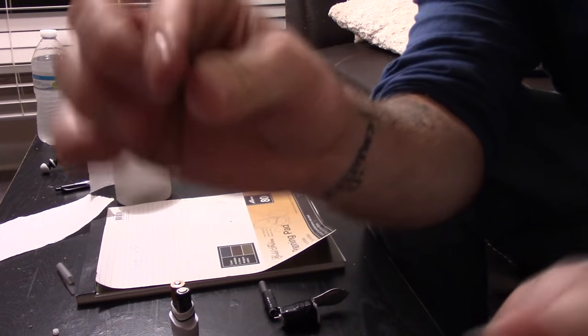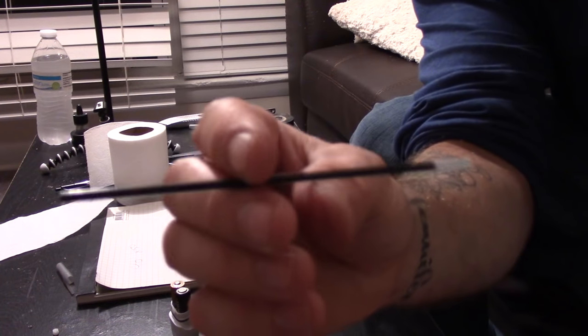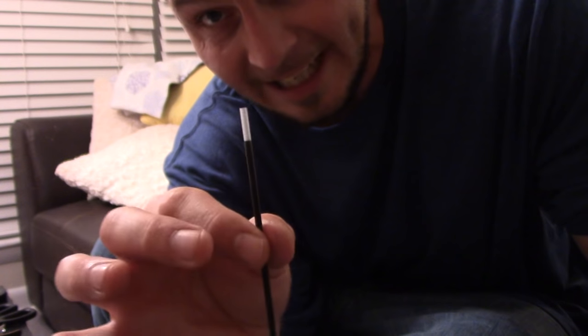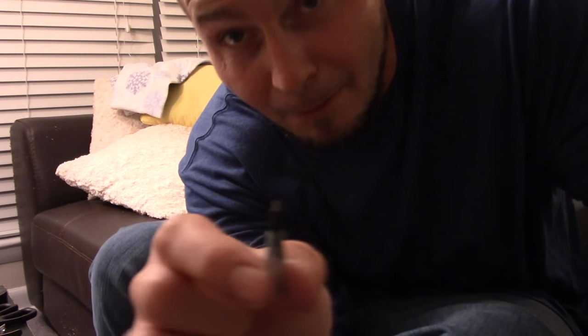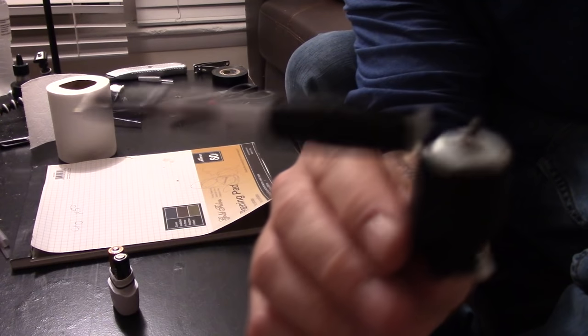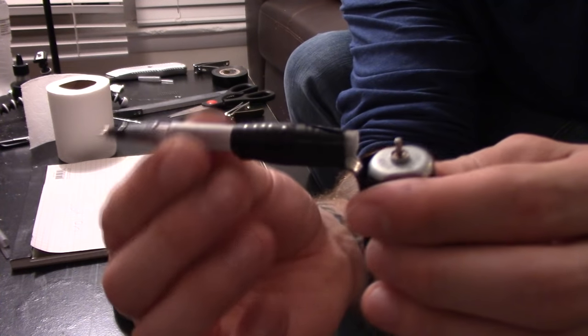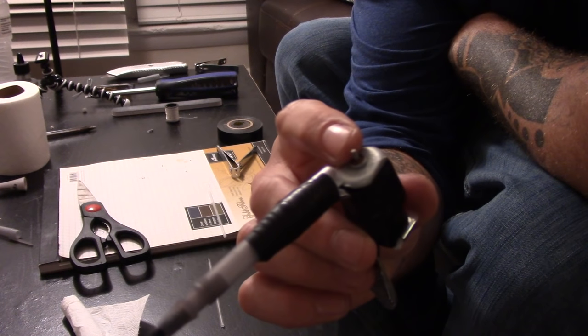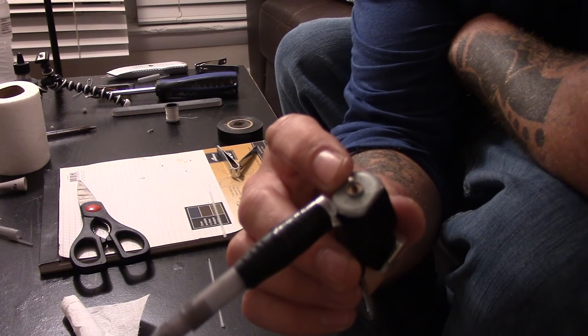Next we take our ink cartridge from the tip of the ballpoint and empty it — the easiest way is to literally blow the ink out onto a piece of paper and let it sit draining. This process takes a little while. Also, clean out the tip of the ballpoint by running it under sink water with soap. Once clean, this tip gets secured to the end of our pen barrel just like on a regular pen — this is what our needle runs through.